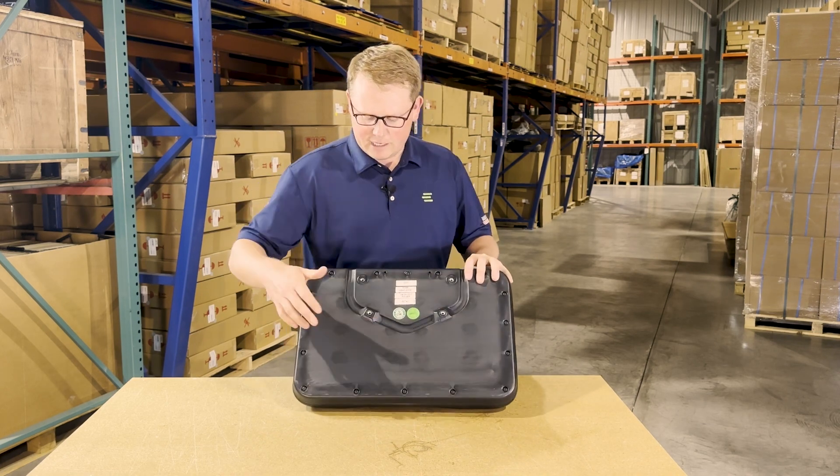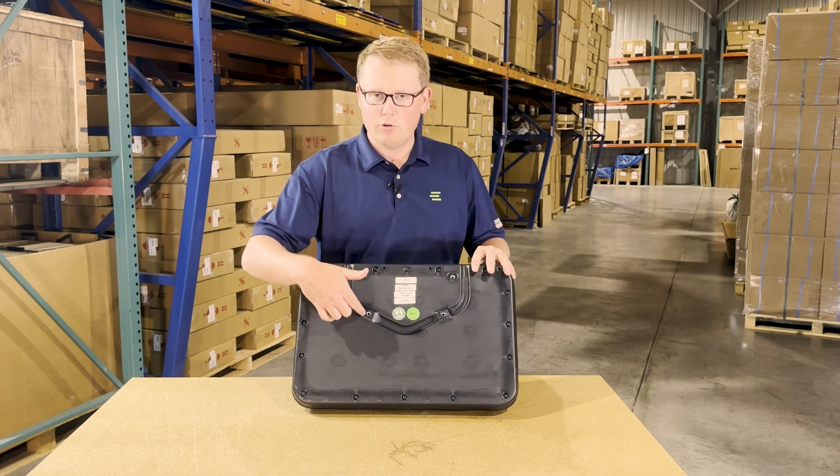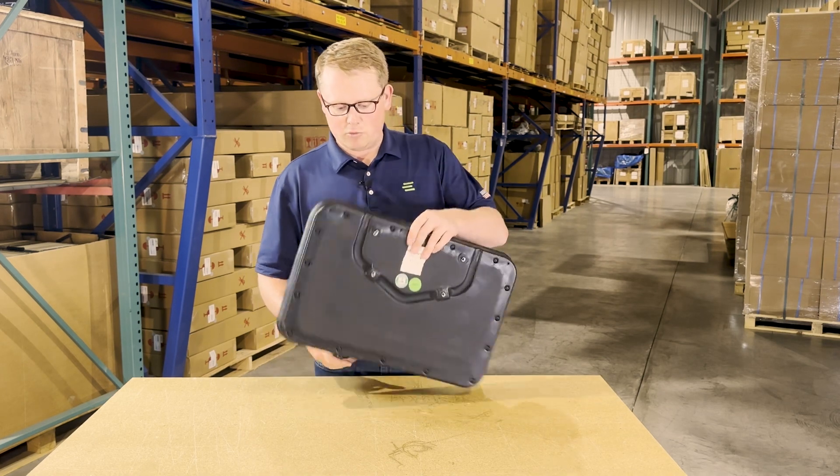On the backside of the seat, you'll see it is made from a blow molded plastic base that does include all of the mounting provisions. So again, it's going to drop in place and fit your machine with no modifications required.